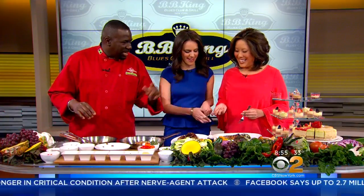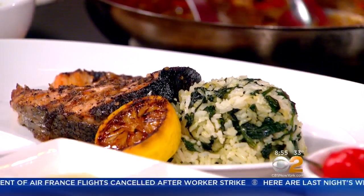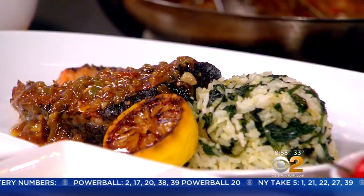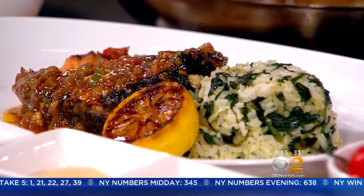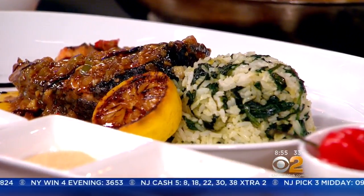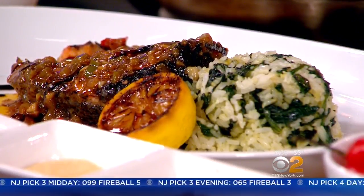I also brought some dessert to try in a second. This is the finished product dish. The tamarind jerk sauce is going right over it. And then I'm just going to finish it off with a little bit of balsamic glaze. The balsamic glaze gives it that nice sharp edge of flavor and it's also good for salads. You let this cook for a couple of minutes and you're good.